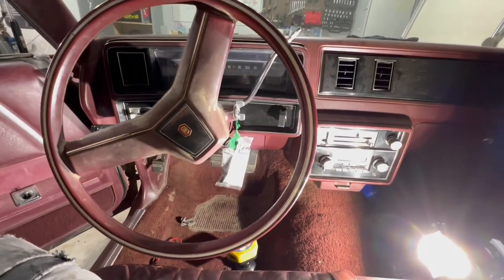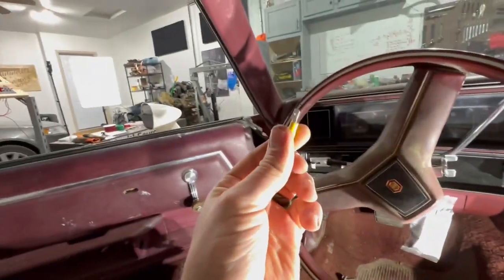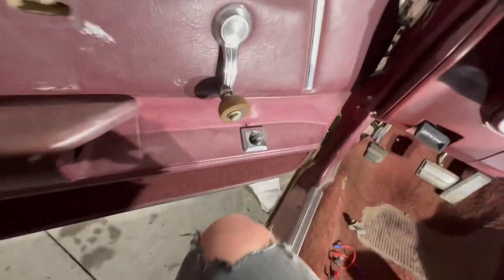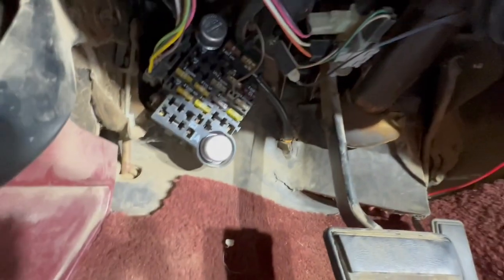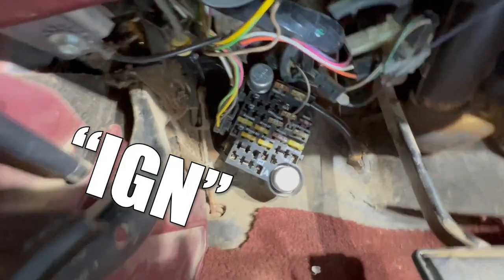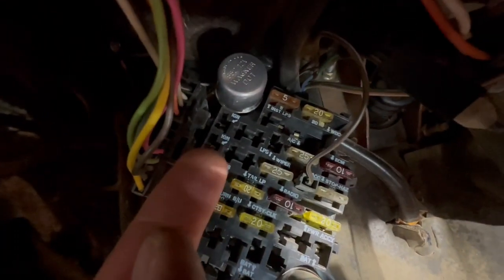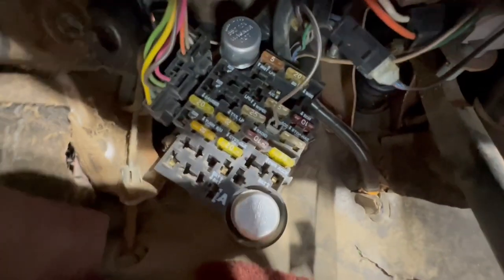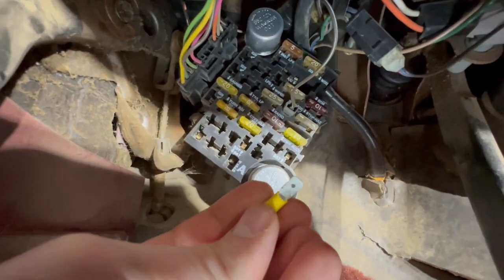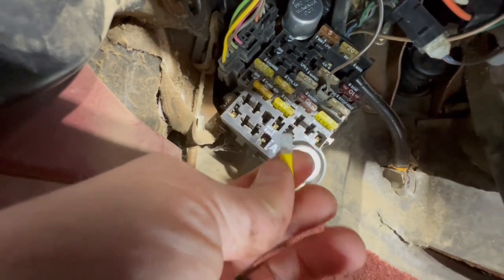First things first, you're going to want to lay out a general plan. I want to use one of these to steal power from my fuse box. There are a few up here labeled accessories and ignition — I believe those will turn on with the ignition. This will slide right in there and connect right to that 5 amp fuse so that I've got it fused.